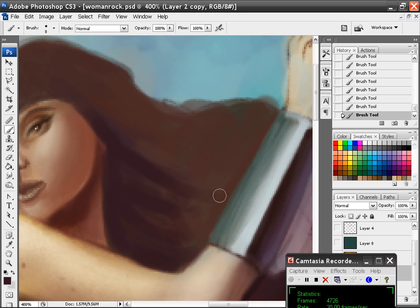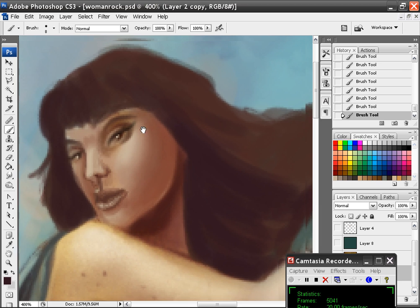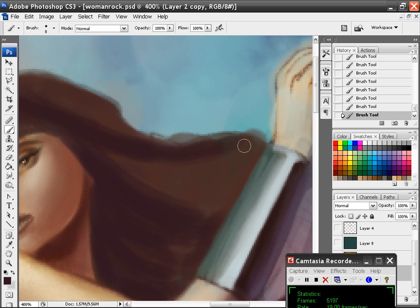I'm just going to stroke in the direction I want this hair to go. What I do when I do hair is I like to block in the major structures of the hair first. By major structures I mean the different folds that are going to occur. So I know I'm going to have kind of a fold there, and that will come out like that.